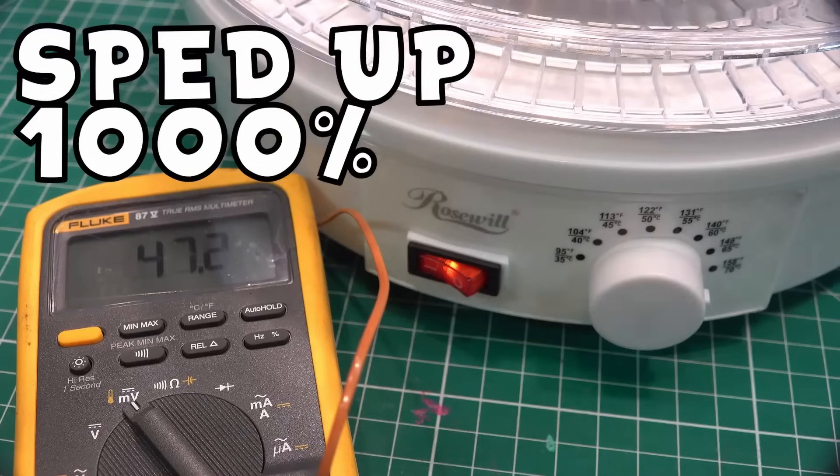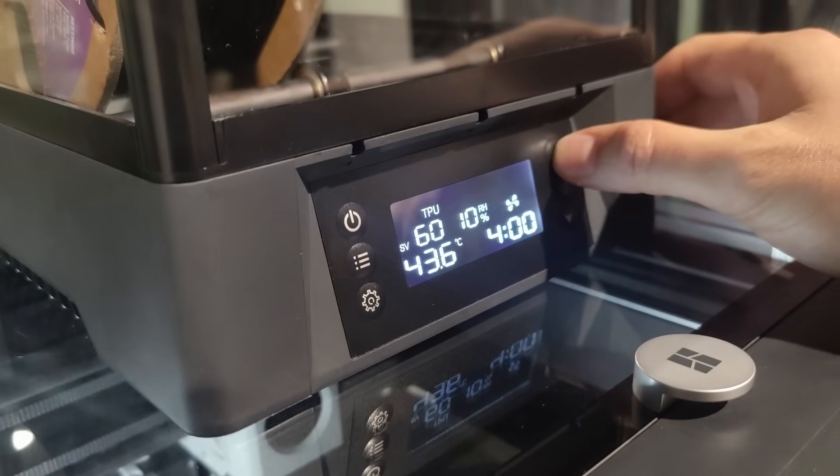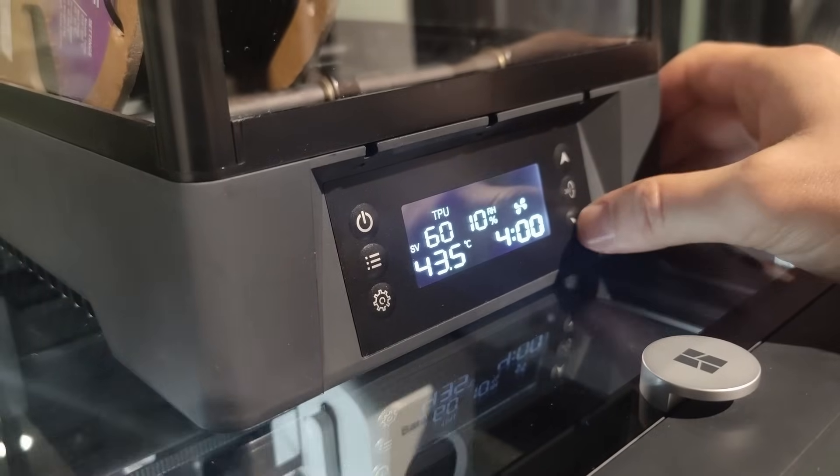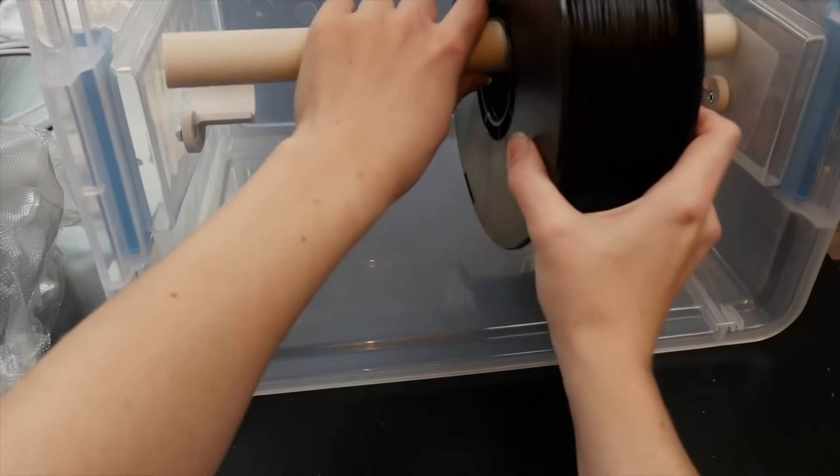Food dehydrators can work, but the temperature is often hard to control, so we run into the same problem we have with the oven. Purpose-built filament dryers are designed to avoid these issues, mostly. Before we get into the ones you can buy, let's quickly talk about the ones you can make.